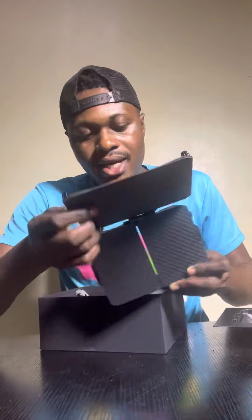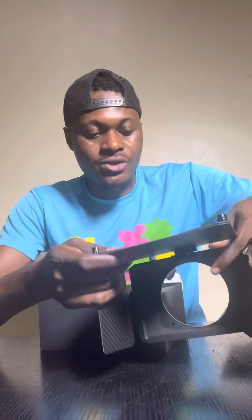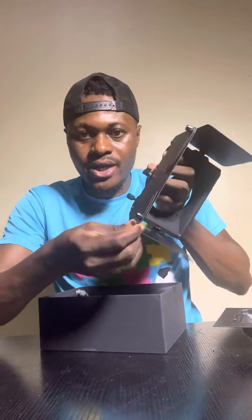This is the SmallRig matte box — it comes as this complete unit. You have the matte box with adjusters here and on the sides, and you can see the flaps. The build quality is very sturdy — it feels like aviation aluminum. You can lock it in place and extend the flaps way forward to give you an extra block of light.